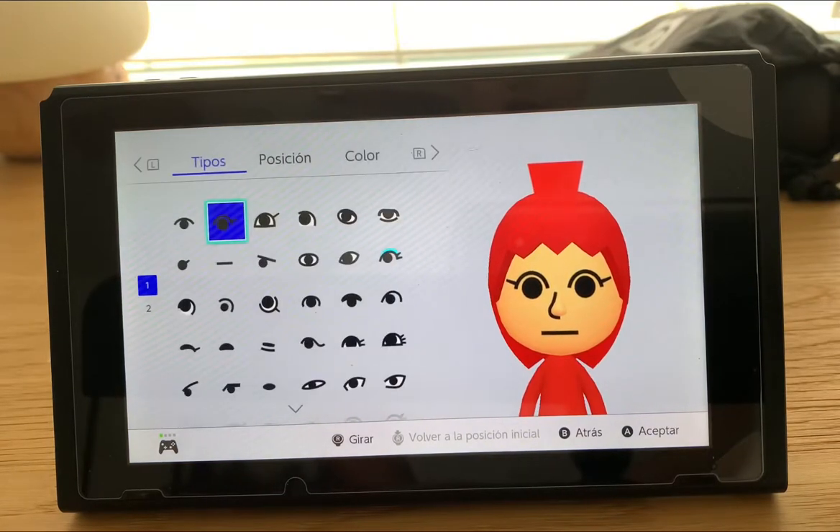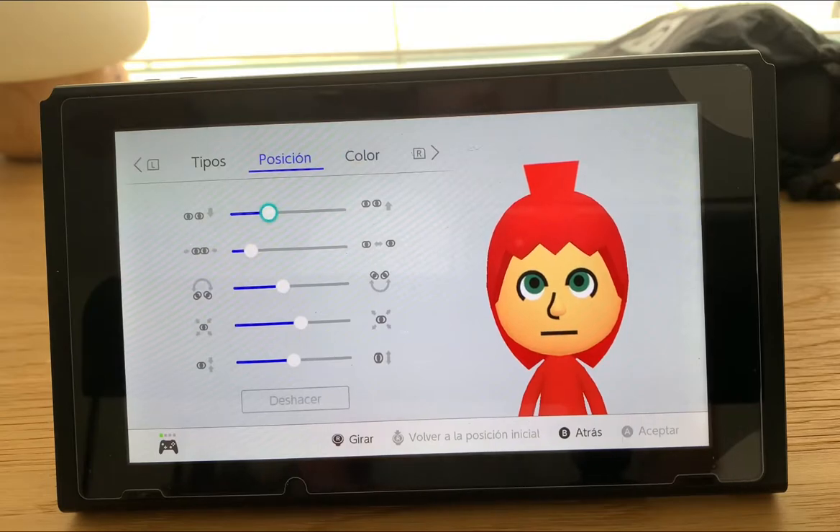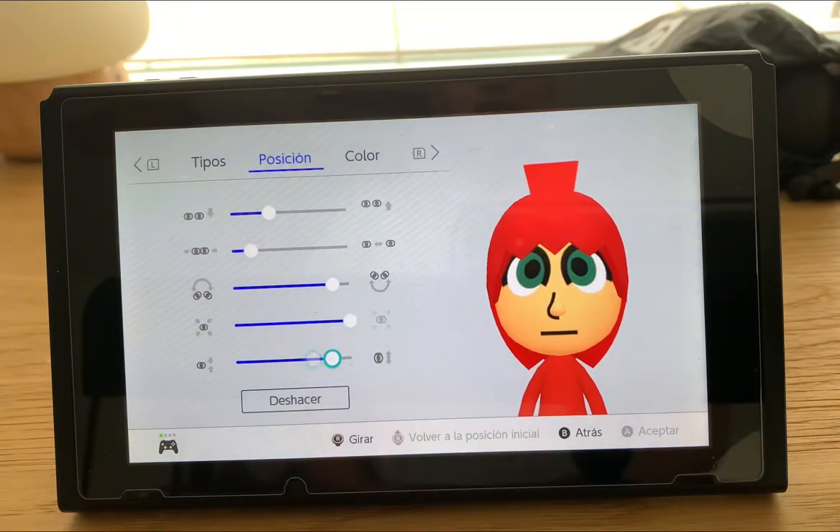Alright, the eyes is this one — we're going to put it color green, which is her eye color. Then we're going to do it all the way, like that, very big and thick as possible, close to each other.